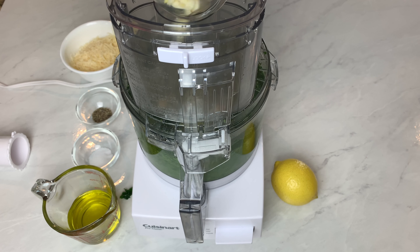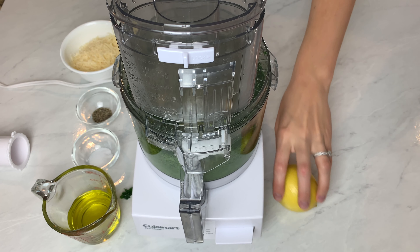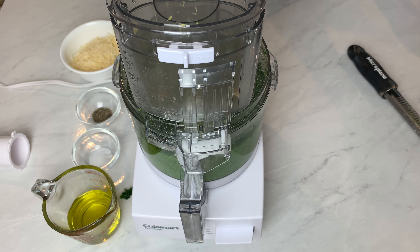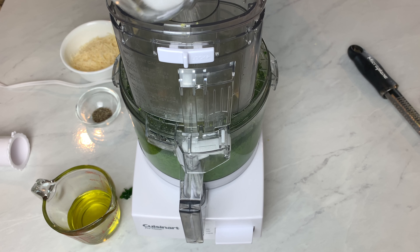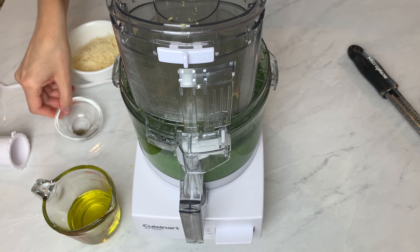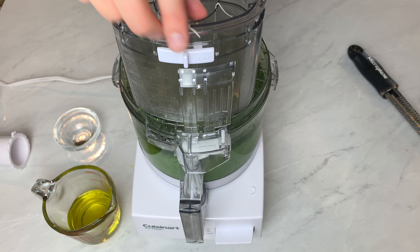And then I add the garlic. And then I add some lemon zest. Most of the time if a recipe calls for lemon I like to do both lemon zest and lemon juice — I just feel like it really makes the lemon present in the dish. Then I add salt and pepper. This dish will need quite a bit of salt just because the kale is so bright and green. And then parmesan cheese.